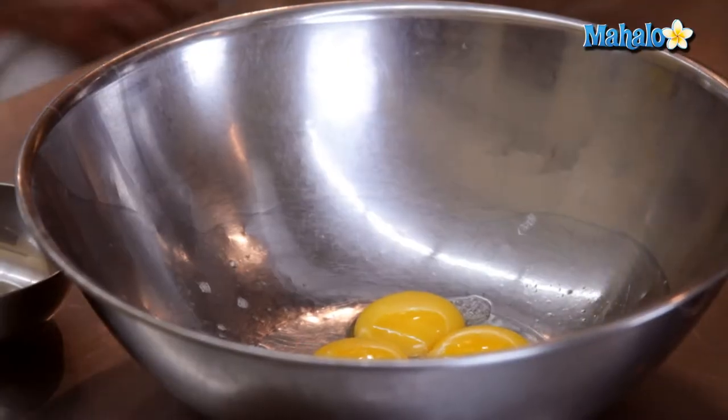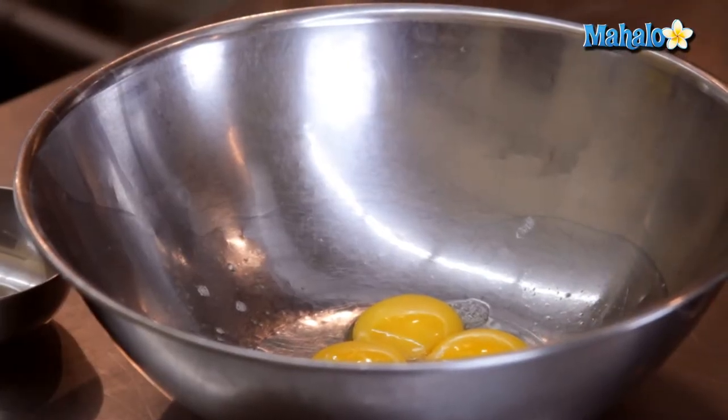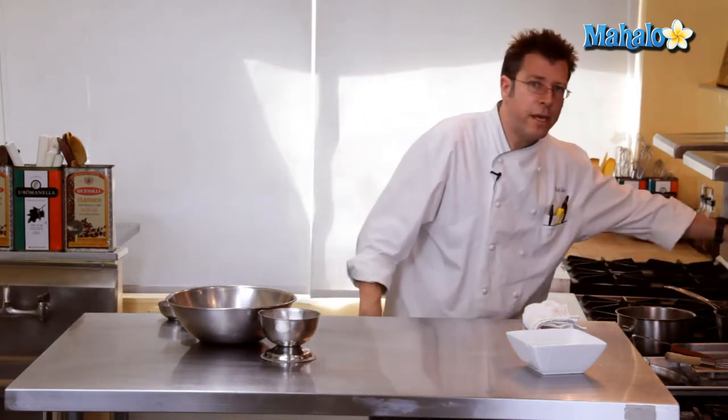While that is scalding we can go ahead and separate our eggs. You can check that out on another video on Mahalo.com. Part of the ingredient list for our creme brulee is going to be some custard cups. We're going to make sure those are prepared and we're also going to need a pot of hot water that I have back here on top of the stove.